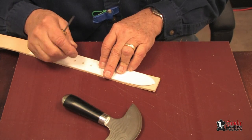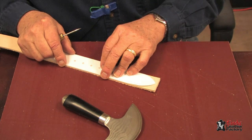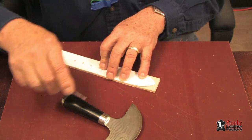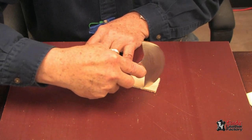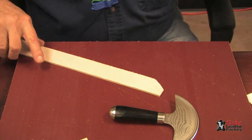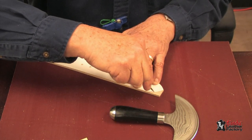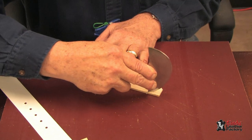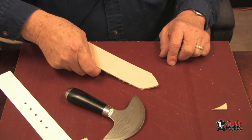When cutting the tip of a belt, I like to use templates. I have a template here and I will mark one half, then keeping my fingers well back I will cut the first half. Now I will flip it over, mark the back, and cut it from the back. The reason I'm doing this is for safety purposes — to keep my hand well back of where the cut is being made. And we have a nice tip for our belt.